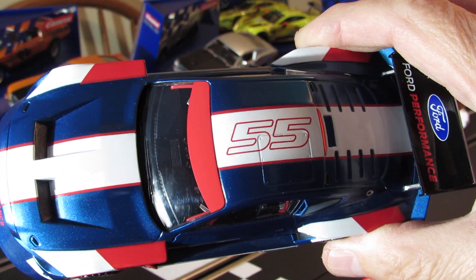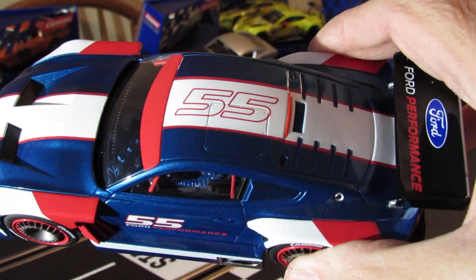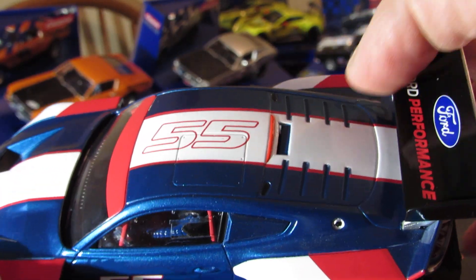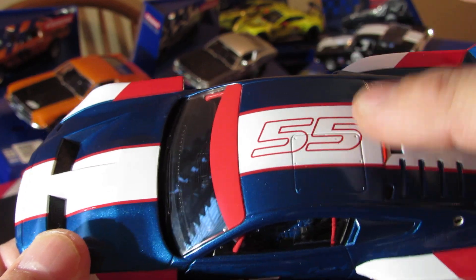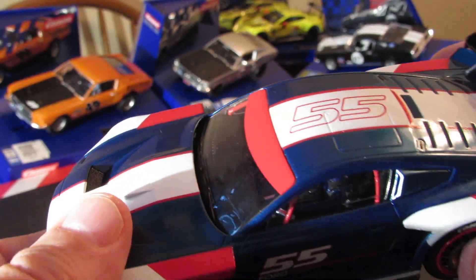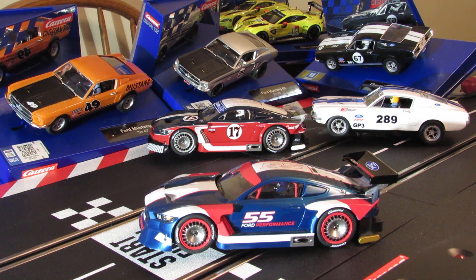You can see up top there it's got the 55 on it in white, and it's got the white with the red trim. It's got the back window designed with what's almost like a louver but not quite — just some grooves put in there. It's got the escape hatch right here for the driver to get out. See the hood of the car — Ford Mustang GTY. I really like these.